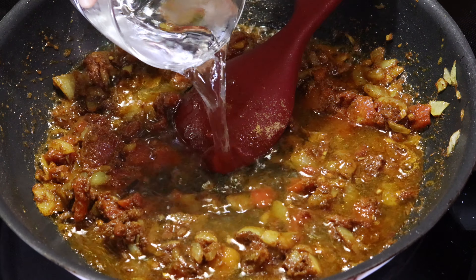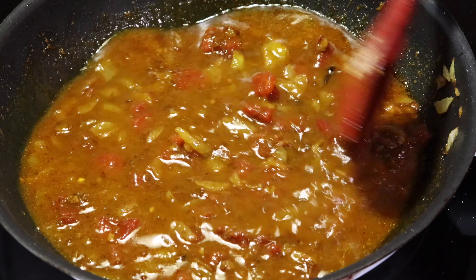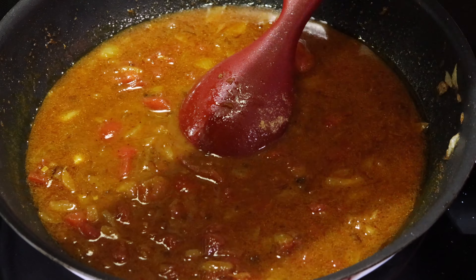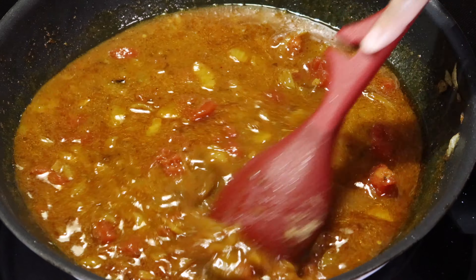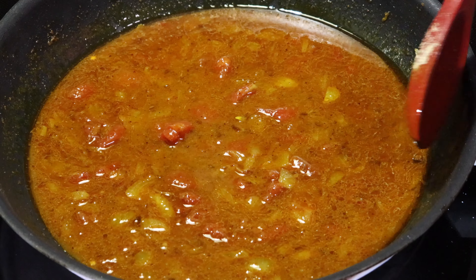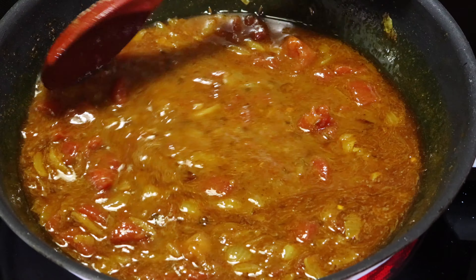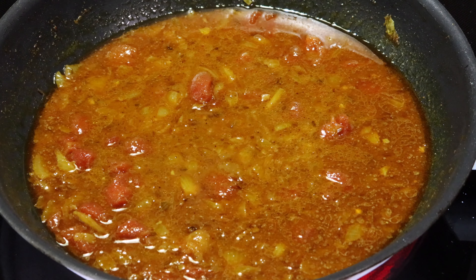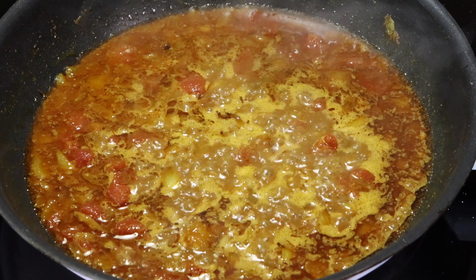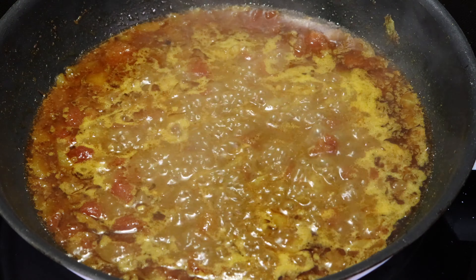Now I am adding half cup of water. Remember, your flame must be on medium. Mix all the ingredients nicely and let the ingredients boil for at least 5 minutes.